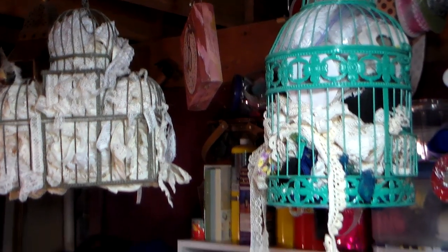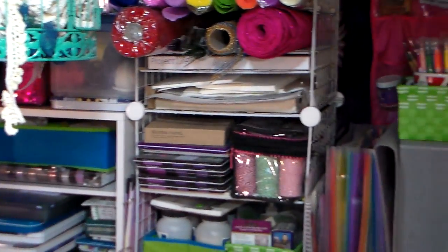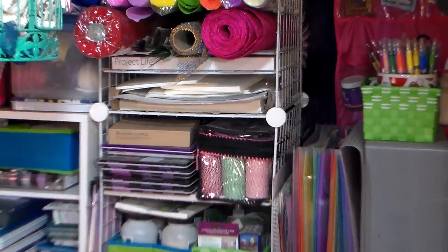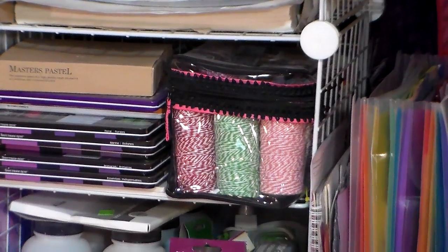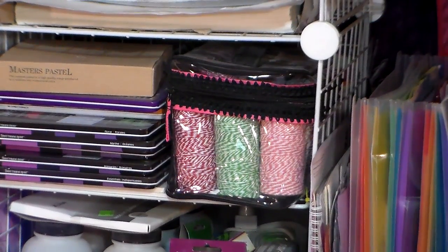So let's look over here on my shelf. I keep my Baker's twine, and I do have a video on this in a cosmetic bag. What I'm going to do is pull it off the shelf and show you how I have it in here.